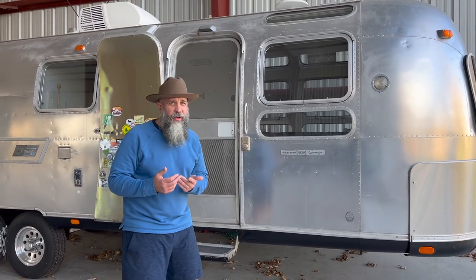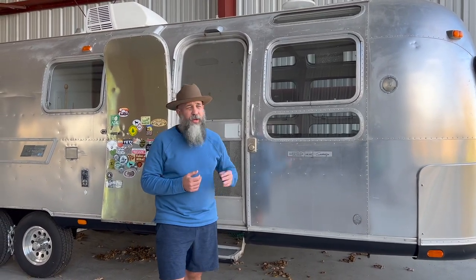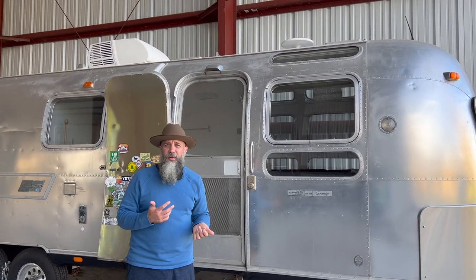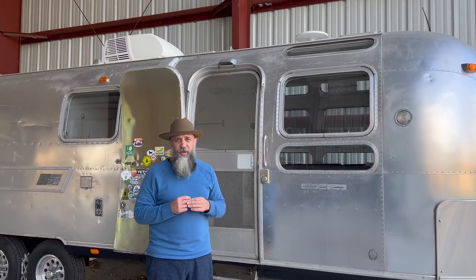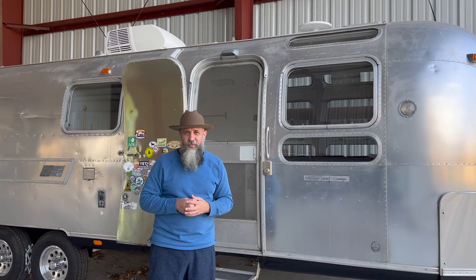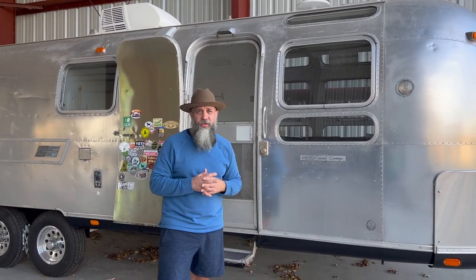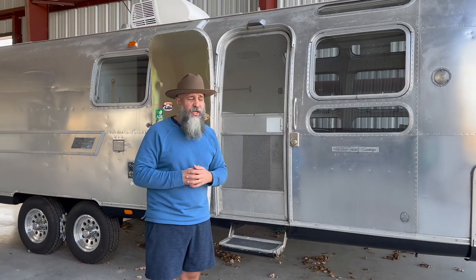One of the points of weakness on these Airstreams are the vista windows at the top. Those have all been completely removed, rebuilt, and completely reinstalled. They are watertight — we have no problems with any leaks. We've been through some major storms and have had no problems with them leaking at all, which is a really good upgrade to a coach of this age.